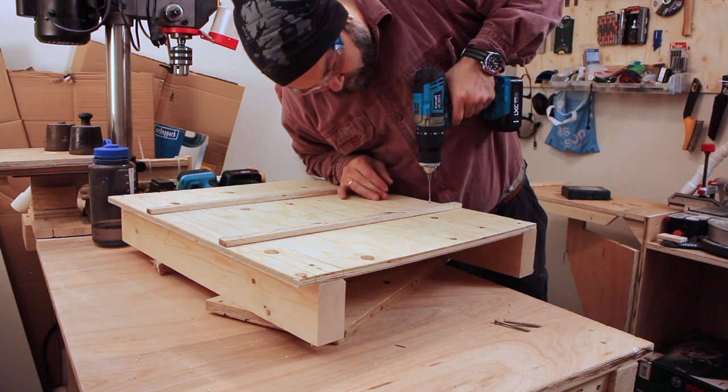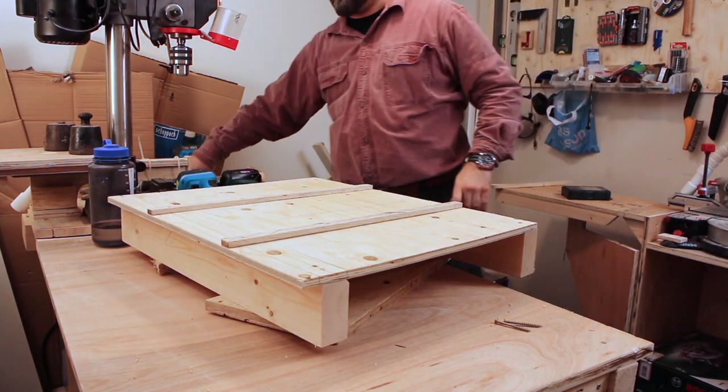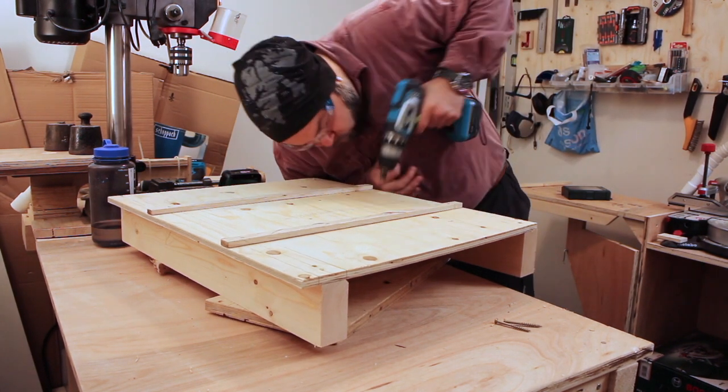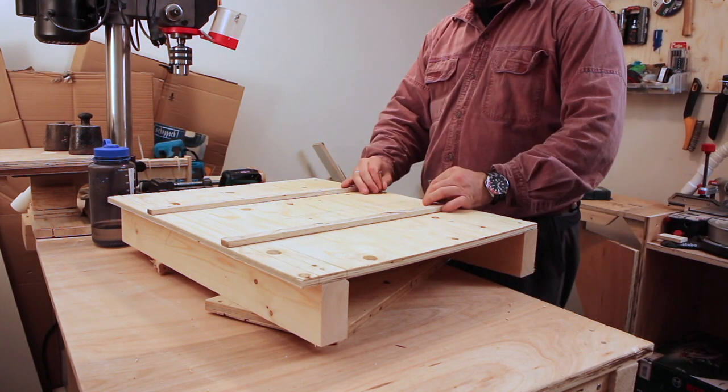The back fence was secured with a few extra screws closer to the cut line. I am not going to adjust the back fence — on a table saw crosscut sled, the function of the back fence is simply to keep the two halves of the sled together, so there is really no need to do so.